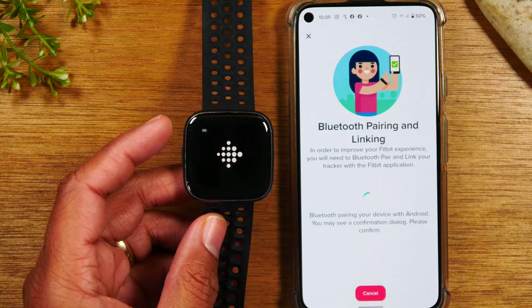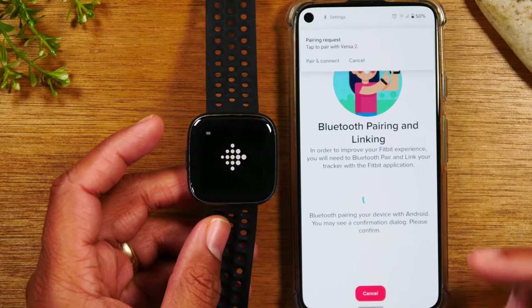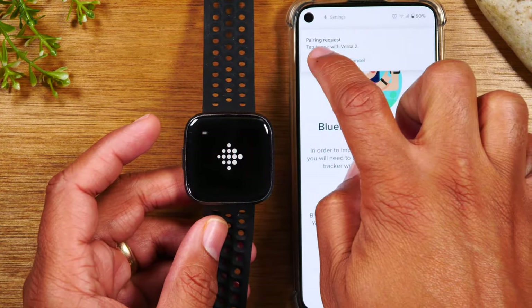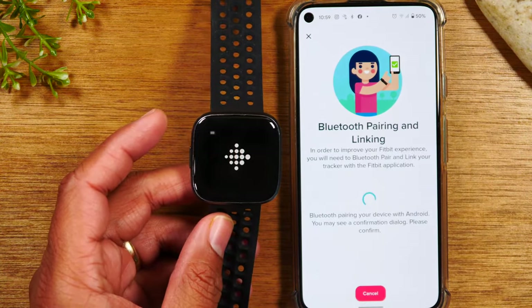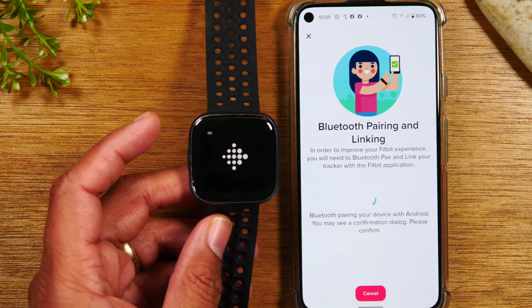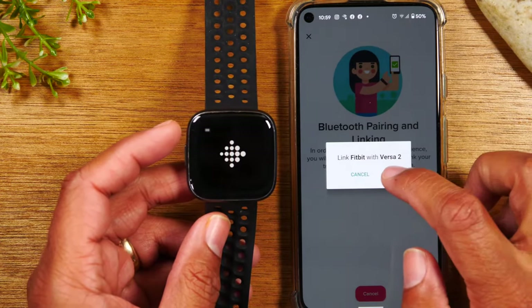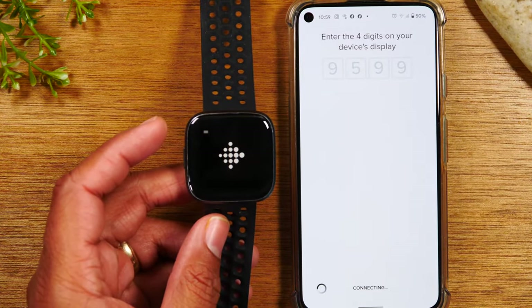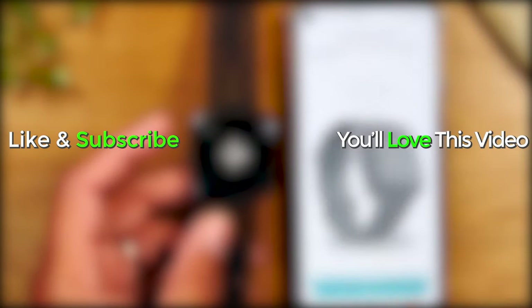Hope you guys found this helpful. Make sure you like, favorite, and share if it was helpful. I tried to show you guys a little bit extra because the main reason that someone would be factory resetting is usually to pair it to a new device. So hopefully this was helpful for you guys. Like, favorite, and share if the video was helpful. Hit that subscribe button and stay tuned for more videos. Take care, and as always, have a good one. Bye-bye.